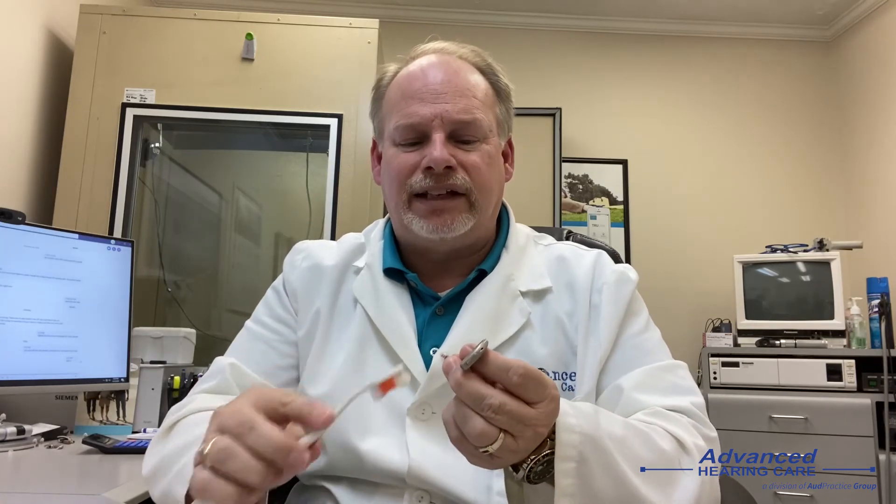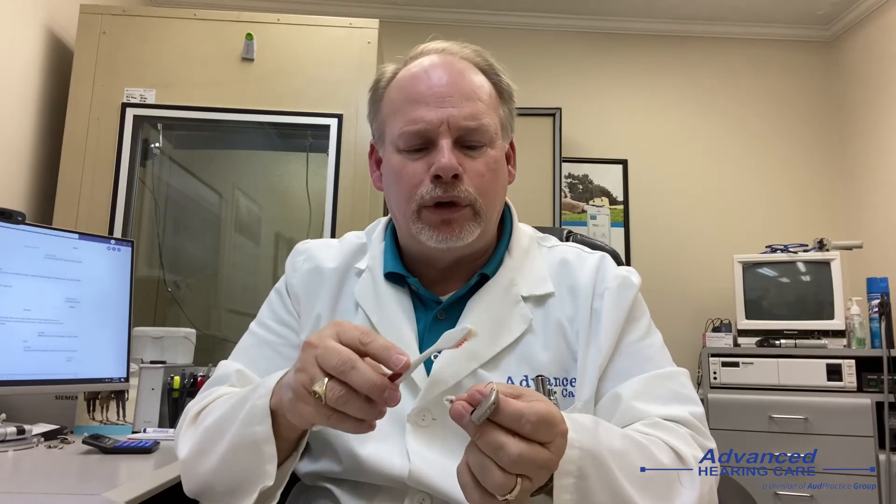One thing that works real well is a paper towel or a soft cloth. Clean that each time you take it out — wipe it off. You can also use an old toothbrush; it works great. Take that toothbrush and clean it like you're cleaning a ring. Don't do it like you're painting your fingernails — that would be way too soft. Be sort of vigorous with it so you can clean it and get the wax off.